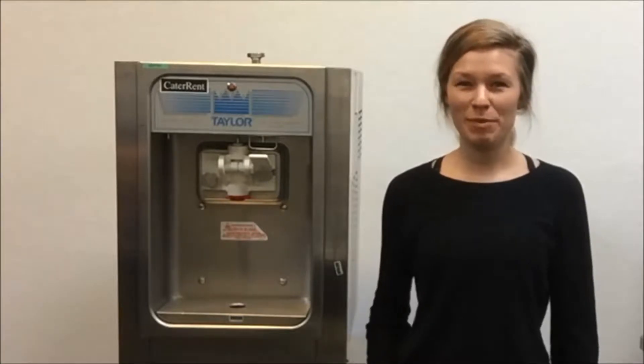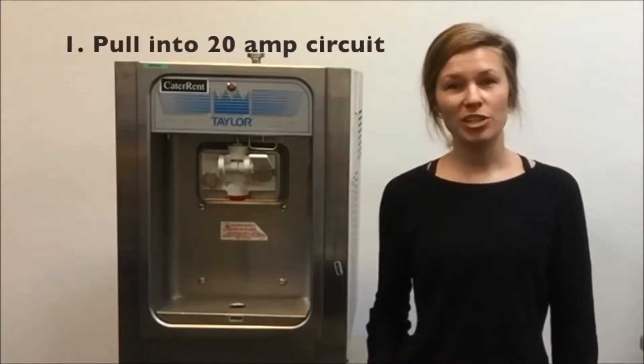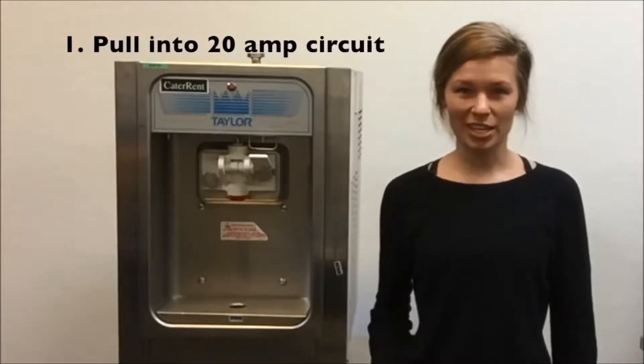Hi, my name is Jenna, and today we'll be making soft serve in a Taylor 152. First, plug your machine into a 20 amp dedicated circuit.